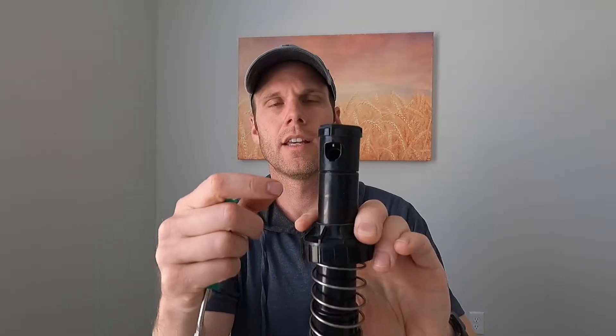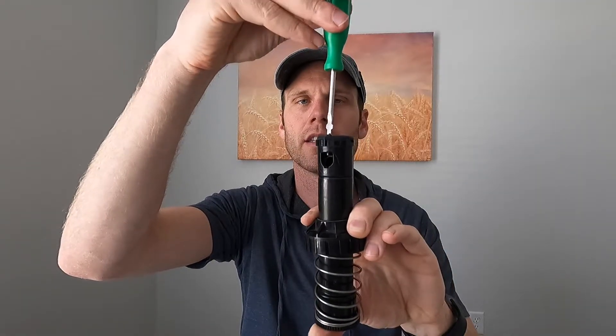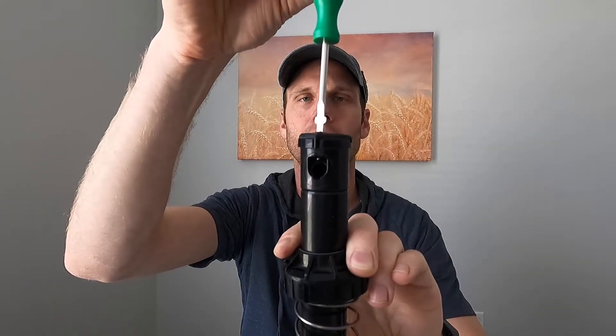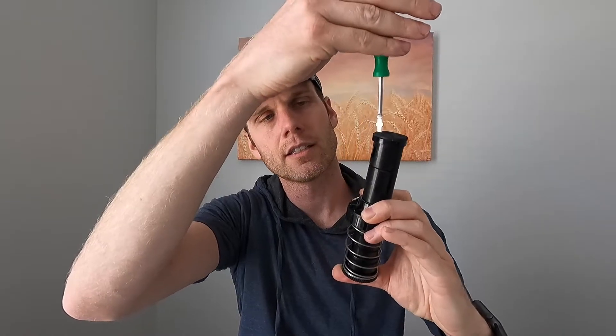If we were to try to put the nozzle in right now it's not going to go in — we need to retract that screw all the way so it's not blocking the nozzle when we install it. We'll back it out until it's out of the way, and just like that it should be clear.